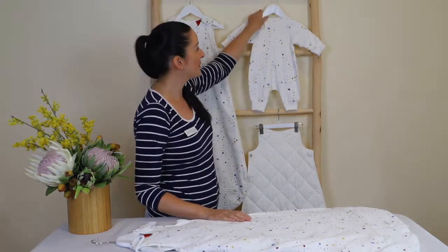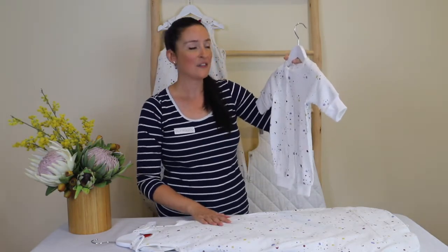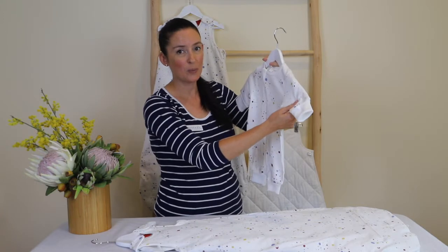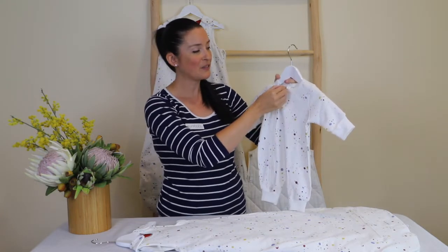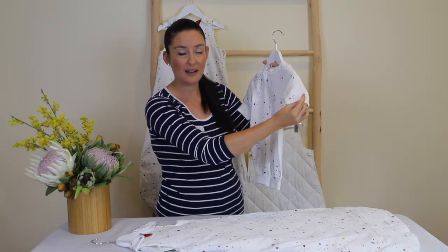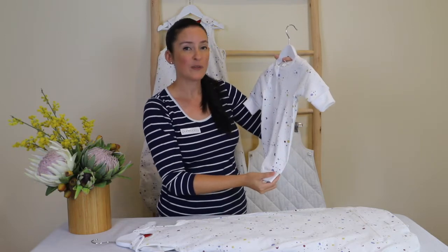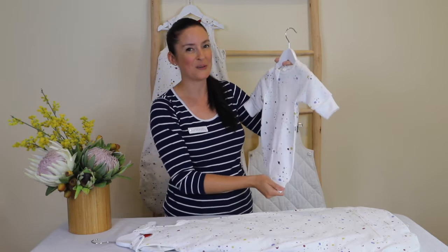We also have this lovely footless grow suit that's designed to be worn underneath this sleeping bag, featuring padded sleeves for extra warmth, a two-way zip for easy dressing and changing, and a safety fold to stop the zip from scratching little ones' necks. It also has fold-over cuffs on the arm and on the leg to provide more longevity of use and to prevent chilly drafts on those cold nights.